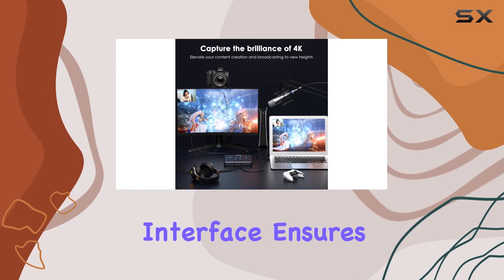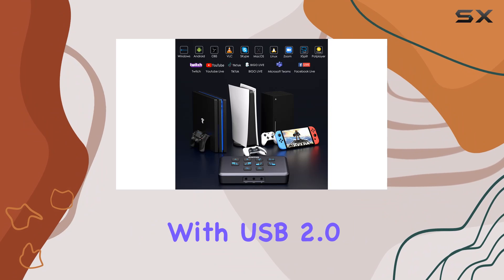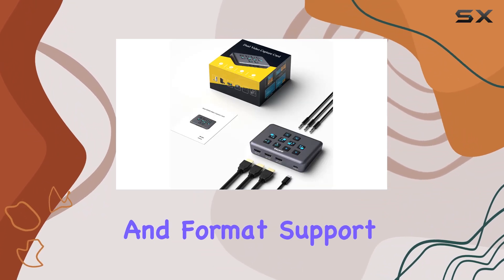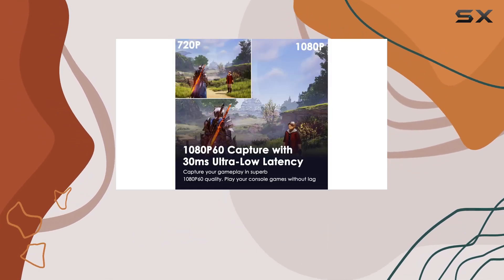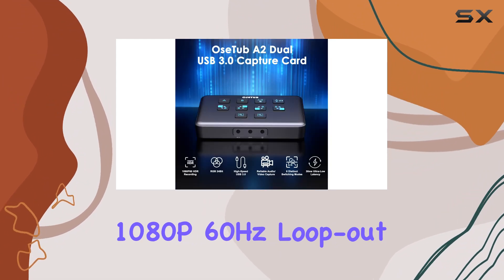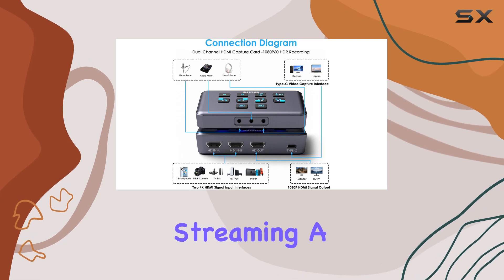The USB 3.0 interface ensures fast data transfer, while backward compatibility with USB 2.0 ensures compatibility with older systems. When it comes to resolution and format support, the OSTUB capture card doesn't disappoint — it can handle up to 4K 60Hz input and offers 1080p 60Hz loop out and capture resolution.